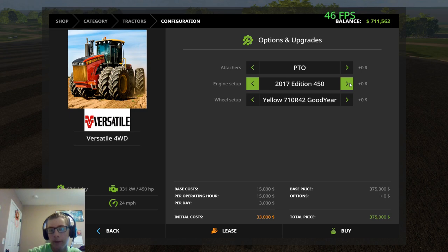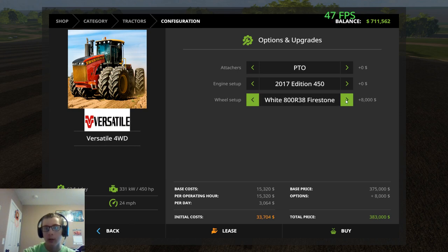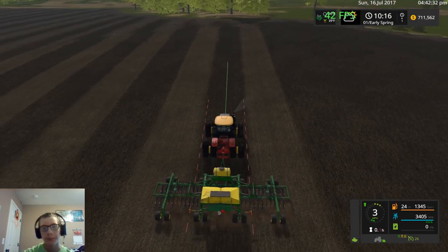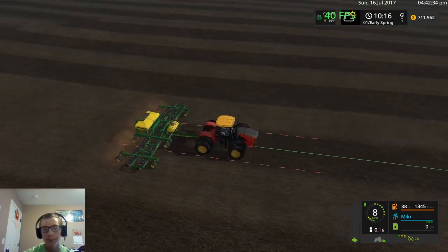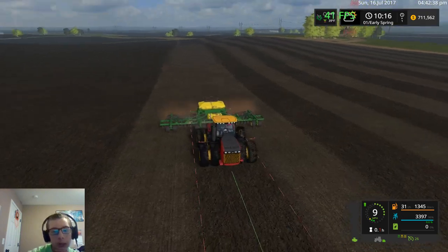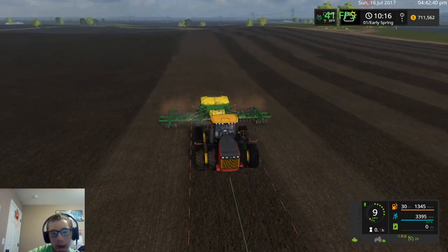You can get the 2017 450, 500, 550, the Legendary 450, 500, and 550, or the 2016 455, 555, 550. Then you can get yellow 710 R42 Goodyears, 800 R38 Firestones, white Goodyears, white Firestones — quite a few options on this tractor. Anyway, we're just going to keep planting here.